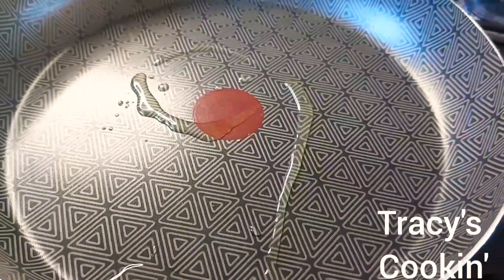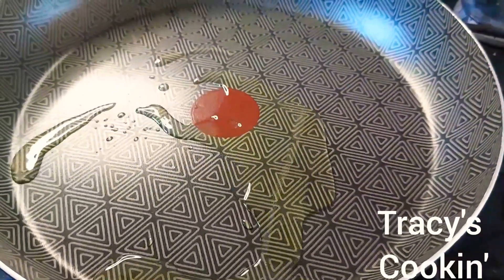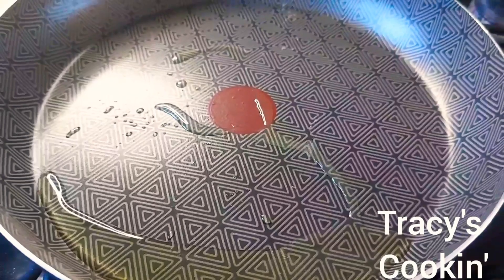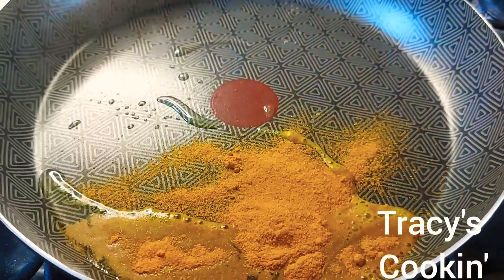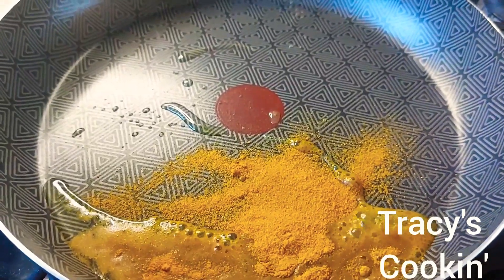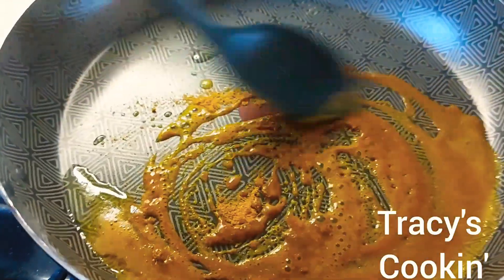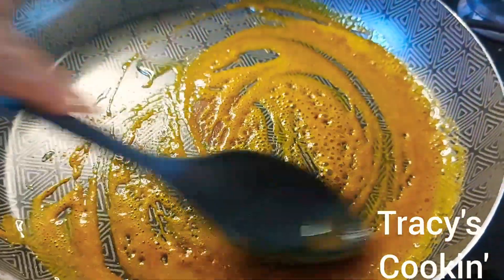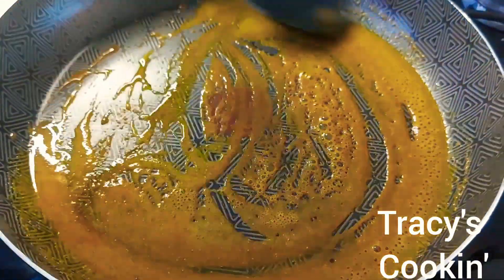On medium-high heat we have our pan nicely hot with about two tablespoons of oil. We are going to add one tablespoon of curry powder and allow it to burn just a little — not too much, just a little. This will help give the chicken a better flavor and also a better color.